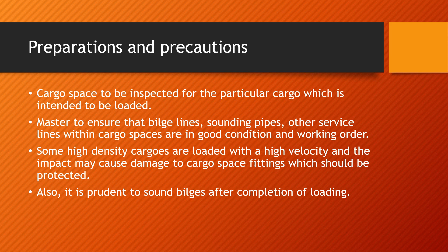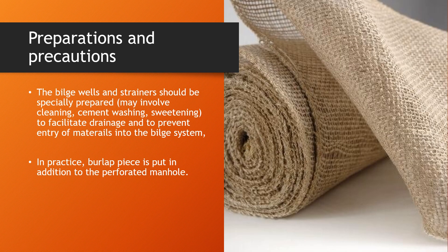It is advisable to sound the bilges after the completion of loading to ensure the bilges are absolutely clean — that there is no water residue remaining and no leakage coming in from any cargo. The bilge wells and strainers should be specially prepared, which may involve cleaning of the bilges, cement washing, and sweetening to facilitate drainage and to prevent entry of materials into the bilge system.